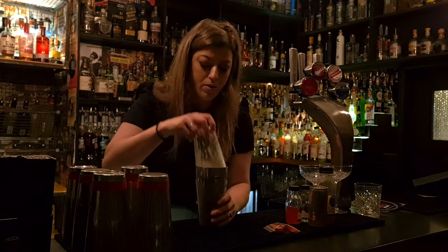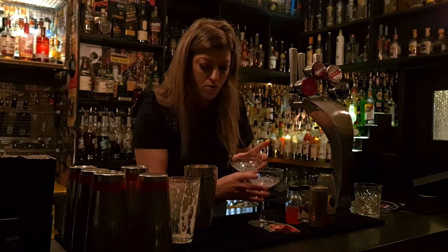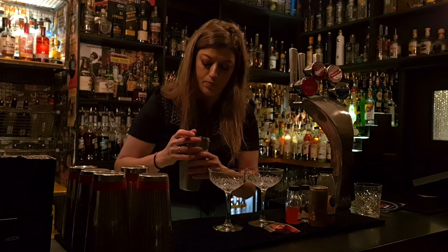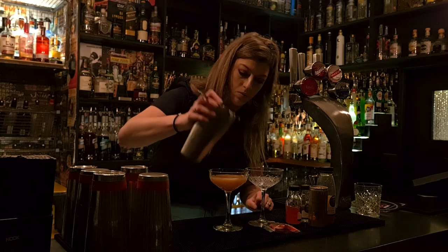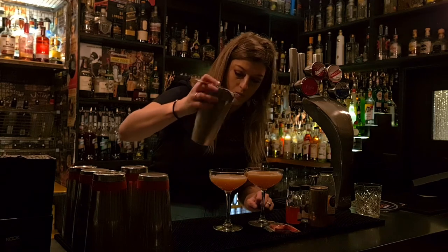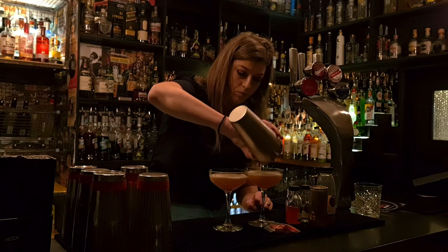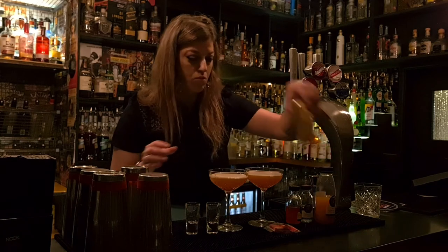We're going to grab our martini glasses. You want to make sure you don't get any ice in these. Then we're going to grab our shot glasses — don't shake this.